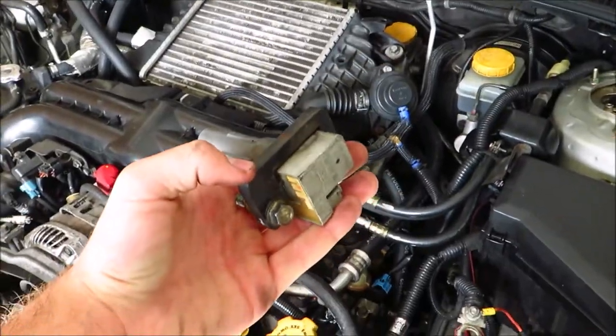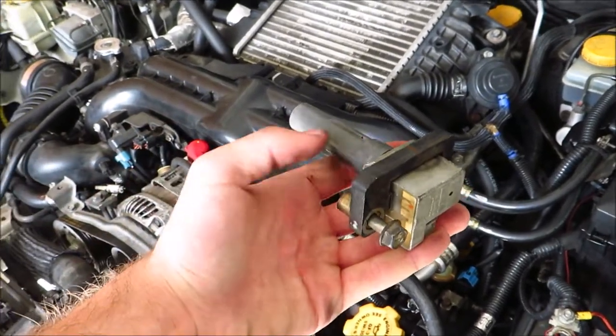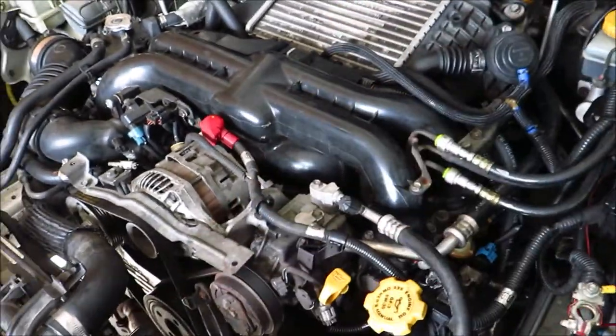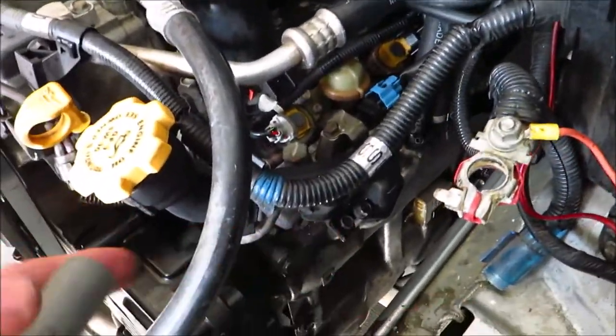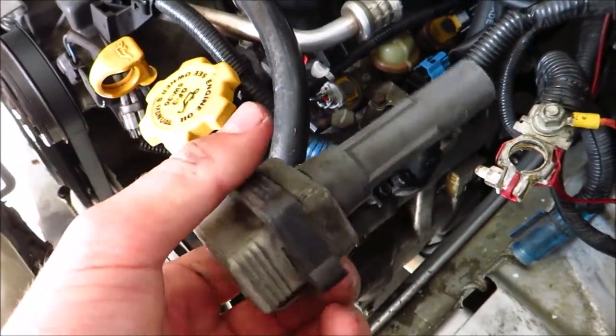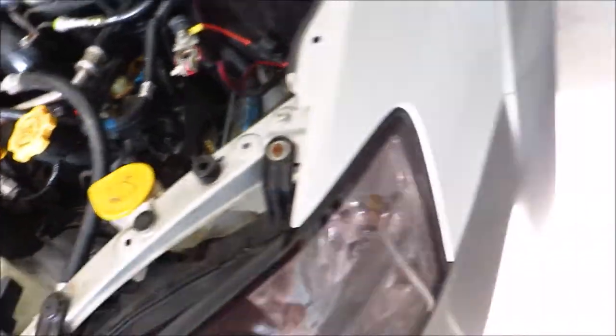Rotate it 180 degrees and pull it out — that's the first coil. The coil was seated in deep, so I popped it loose, free of the spark plug, and turned it so I could pull it up and out. With a lot of these coils, the way you get them out is by turning them. You just kind of got to fiddle around and see which way they pop out, but that's how you get that one out.